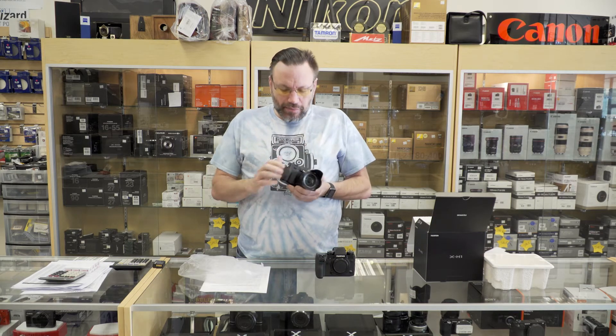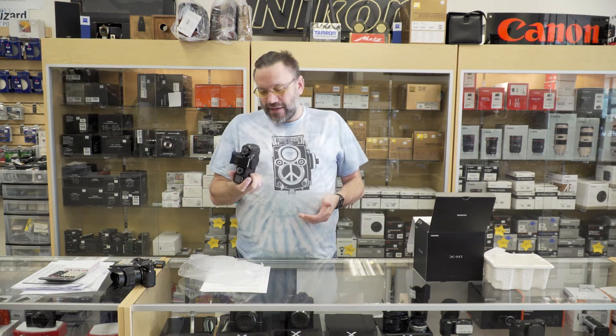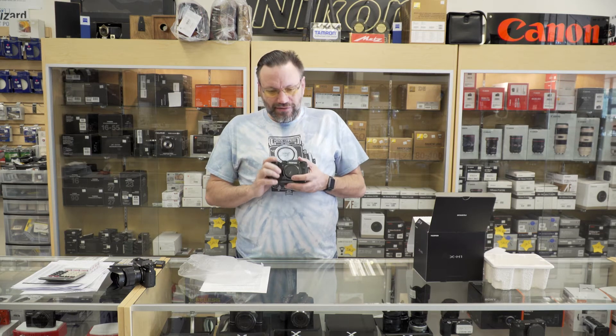If you have big hands like me, it's hard to really get a nice grip on the X-T20 and feel comfortable with it. But taking the cues from the G50X, this feels amazing in my hands. I really love the way it feels.